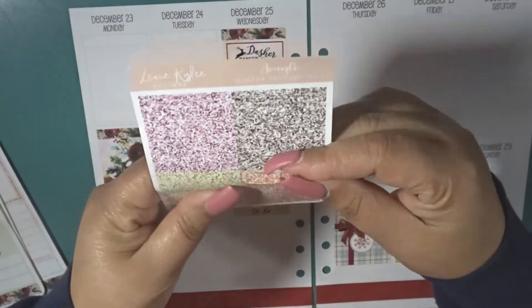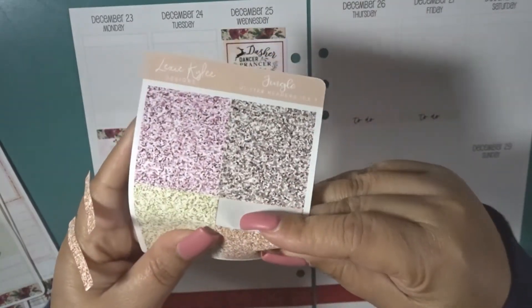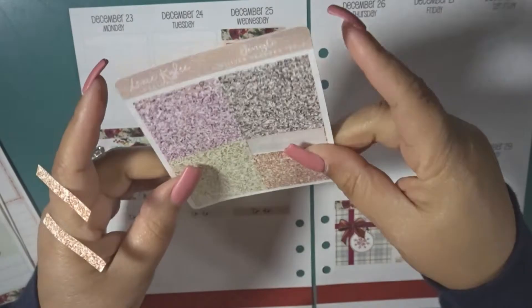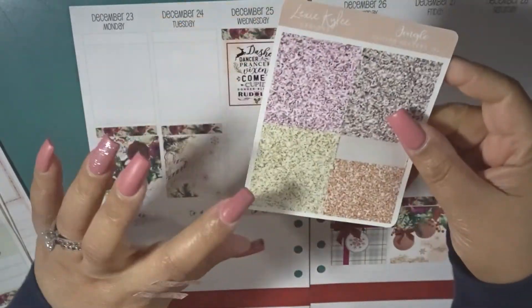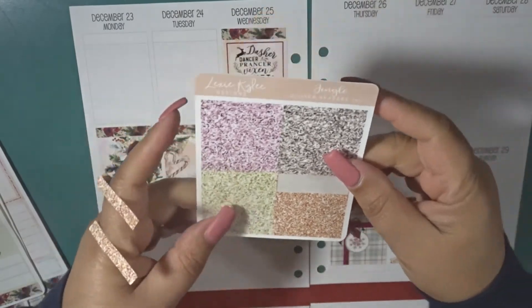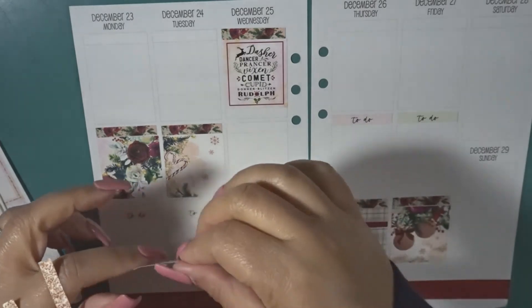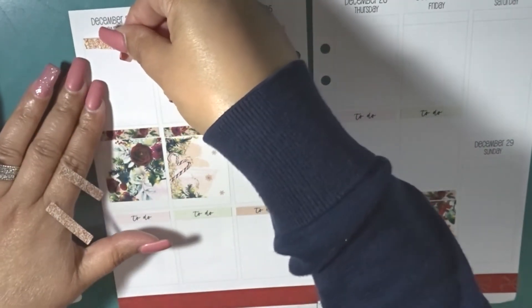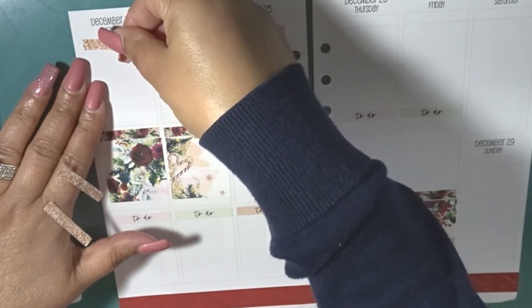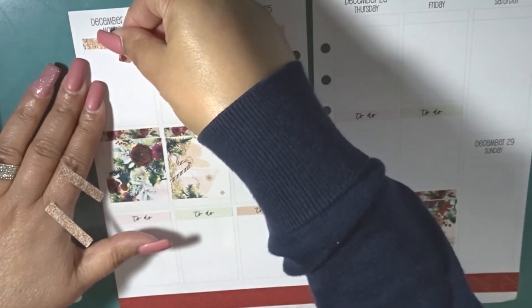I think I want to do the peach, but I'm not gonna lie, I feel like these colors are a little off for this. I would love to have seen some red or burgundy versus this color. Some of these colors are kind of throwing me off, but I may pull in some different ones later on for my memory spread because I'm just not feeling all of those glitter header colors.